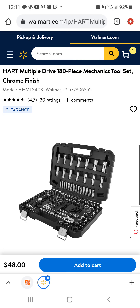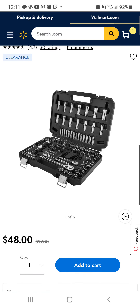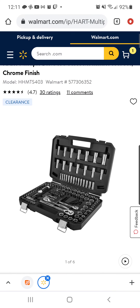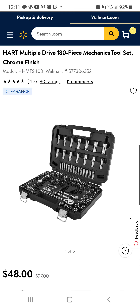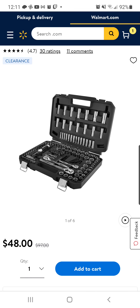All right, tool fam. Shout out to Eugene for sharing this with me. What you're looking at here is the Hart 180-piece mechanics tool set in chrome. We're all going to Valhalla someday. Anyway, it does include free shipping and it is on clearance.